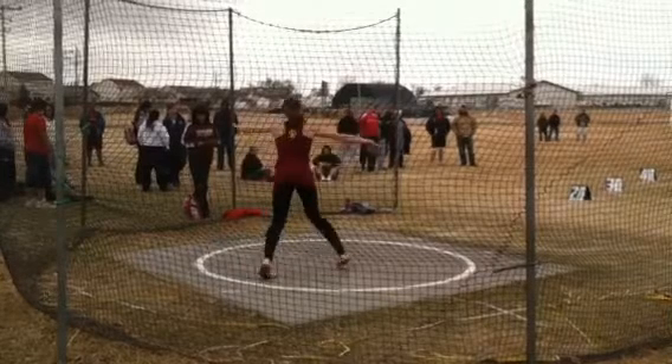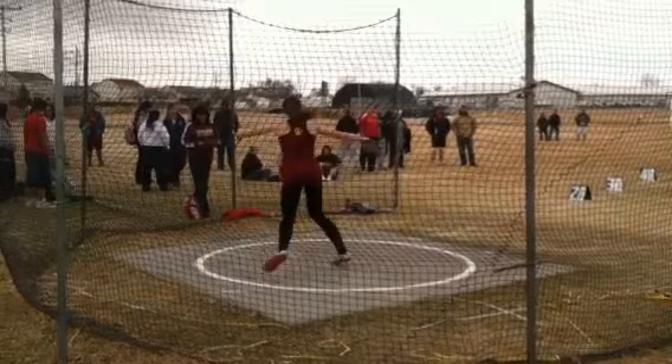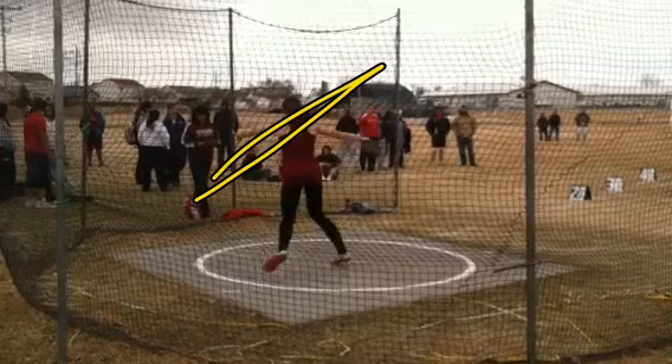When you come to the middle, you step up, so you land on a very tall right leg in the middle. And if you look, your shoulders are completely level. You should have a left shoulder down position and a high discus at this point.